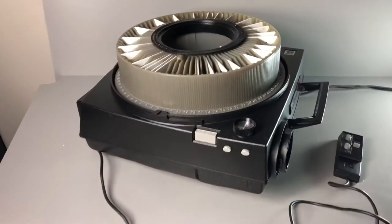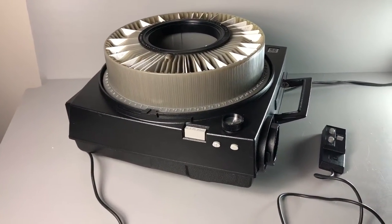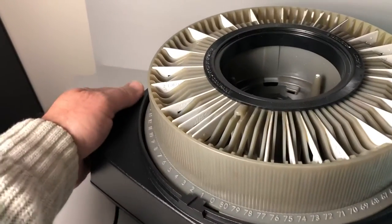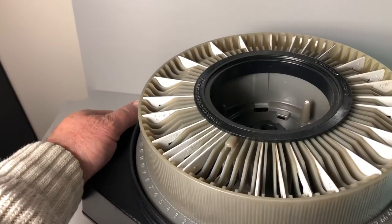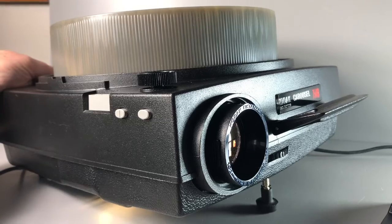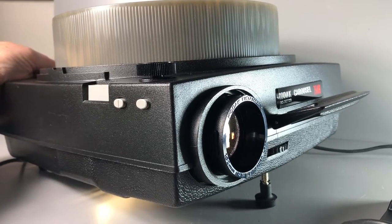I've got a few slides loaded in here. I was just going to show you how this unit operates. So I'm going to turn it on. It might get a little loud because you hear the fan. You've got the fan and you've got two settings for brightness — regular bright and ultra bright.